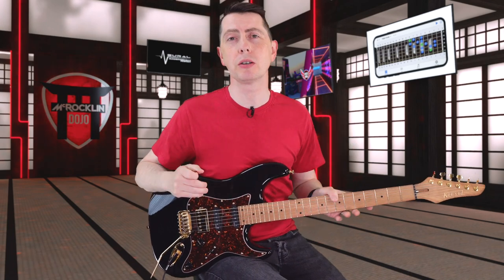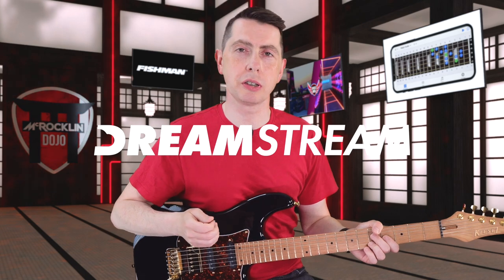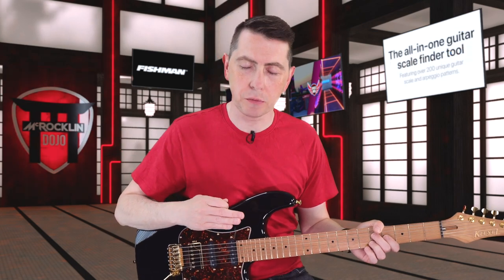I've been working on a project that is going to be really, really cool for you guys. It's called Dreamstream — it's my new royalty-free streaming catalogue of music.